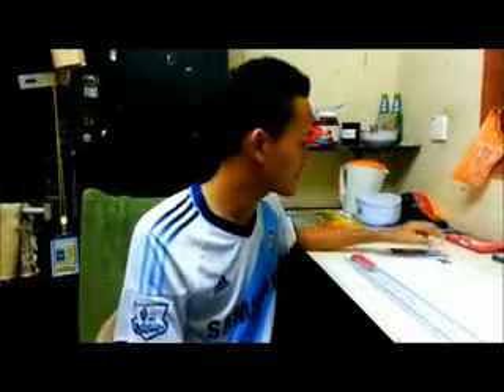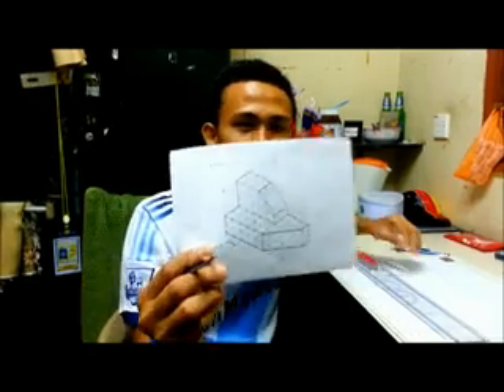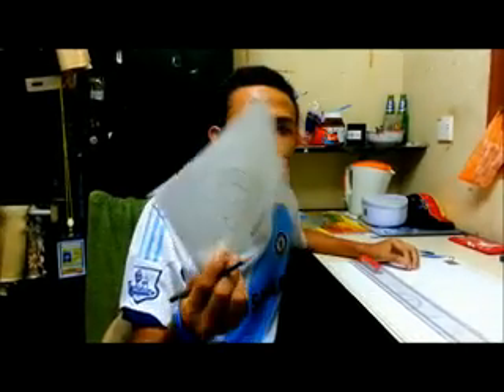Hi, I'm Mawad Shariza. So today I'm going to share with you guys about isometric in engineering drawing, but this one is only a basic, so I just want to share.